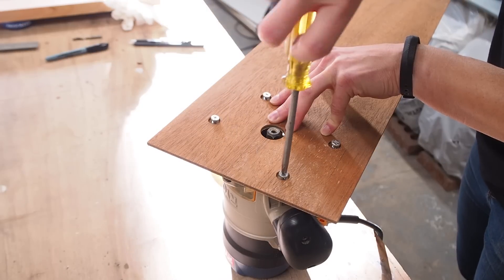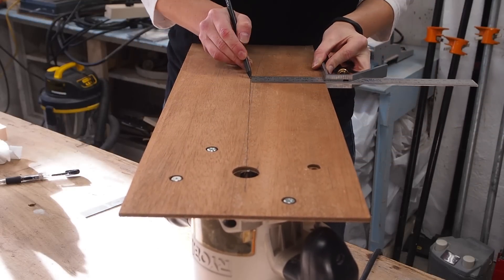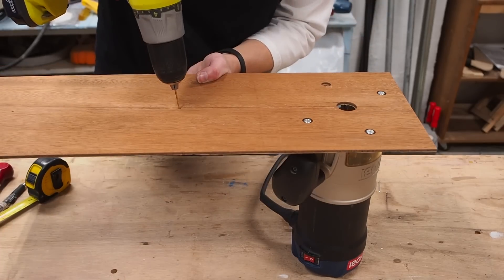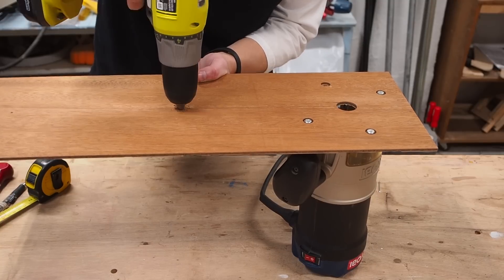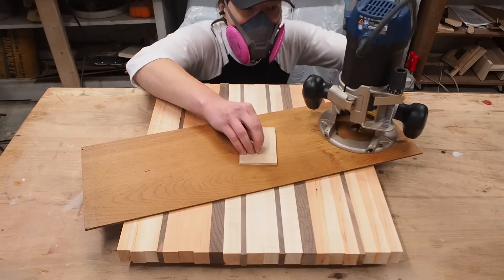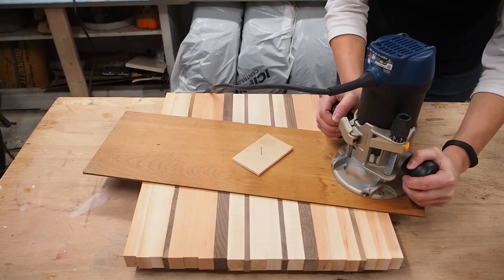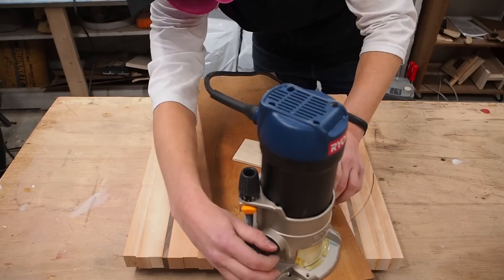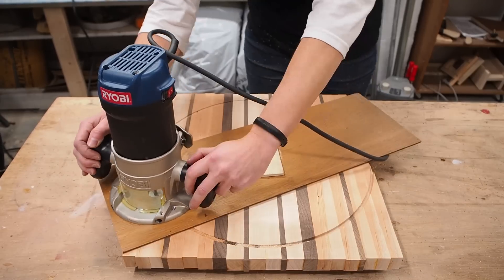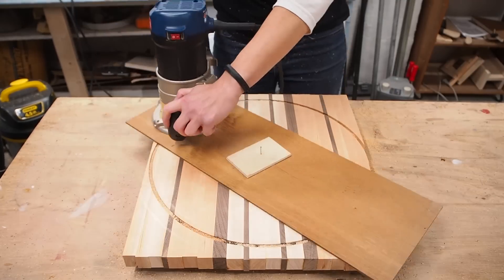After screwing the plywood onto the router and installing an up-spiral bit, I traced out a center line onto the board. You can then make a pilot hole for the desired size of the circle's radius. I made my hole at 8 inches since I wanted a 16 inch wide circle. Next I found the center of my board and made a very small pilot hole. To use the jig, I simply put a small nail through both holes and tapped it in with a hammer. I first took a shallow pass going clockwise and progressively lowered my bit after each full revolution. You'll also want to vacuum up the sawdust regularly to make it easier on your router. Ideally you should use a plunge router for this, but since I don't have one, I manually plunged the bit each time and it worked out just fine.